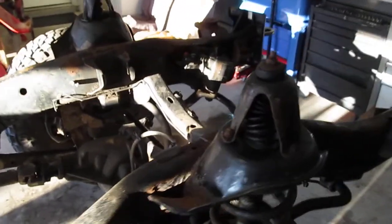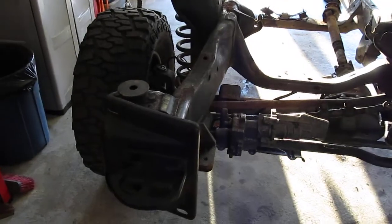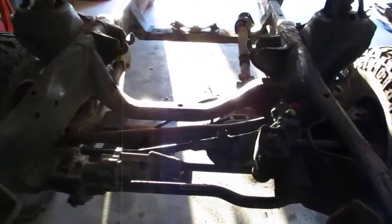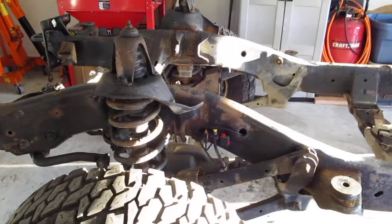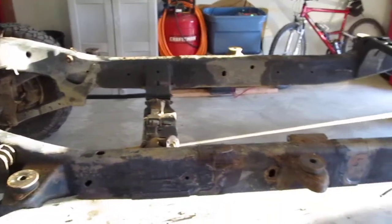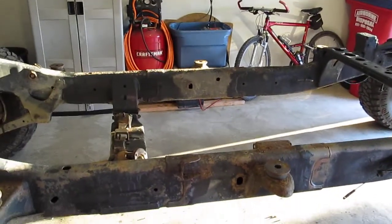That's kind of where we're at right now. It's been pretty good getting the truck apart, though there's definitely been some rusty bolts to contend with. The only one I've snapped so far is the front winch bolt, but once I weld a nut onto that it should be good to go. Anyways, that's all I have for now — more to follow soon, and thanks for watching.